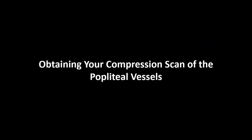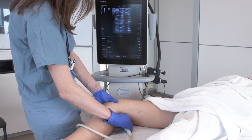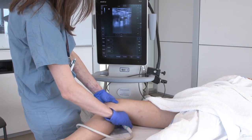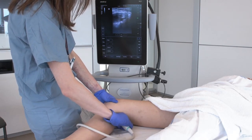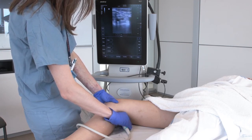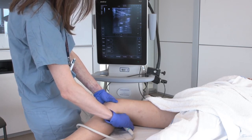Now let's talk about the compression scan of the popliteal vessels. Starting with a view of the popliteal vein and artery, gently compress the vessels until you see mild deformation of the artery, repeating this process about every centimeter until you see trifurcation of the popliteal vein and ensuring to compress at branch points. Here we see normal compression of the popliteal vein as well as normal compression of the trifurcation into the calf veins. Note that this patient's popliteal vein runs lateral to her popliteal artery, whereas in most people it will be superficial to the artery.